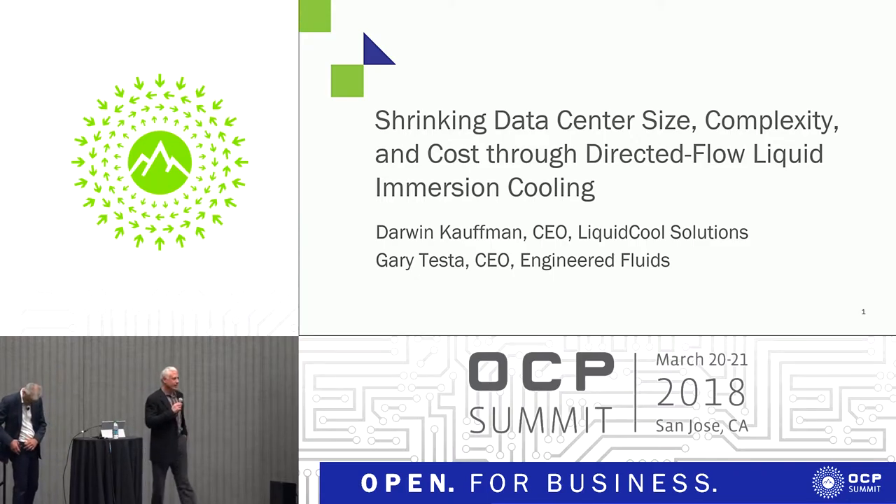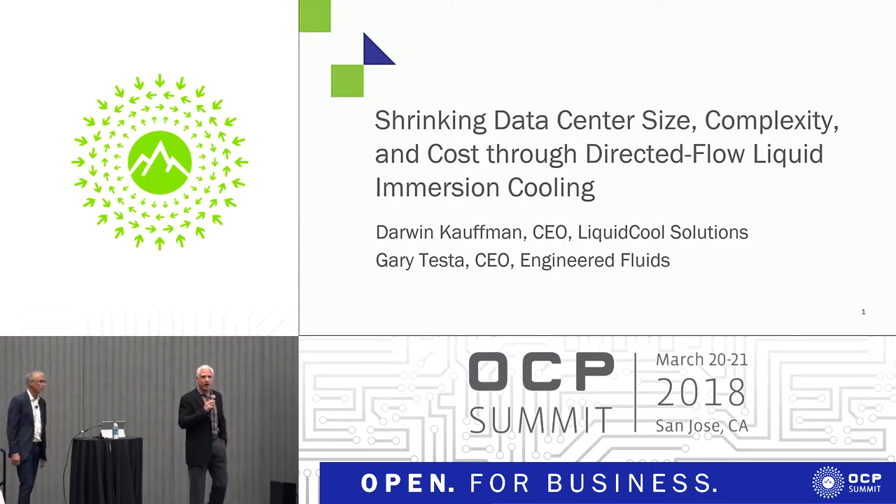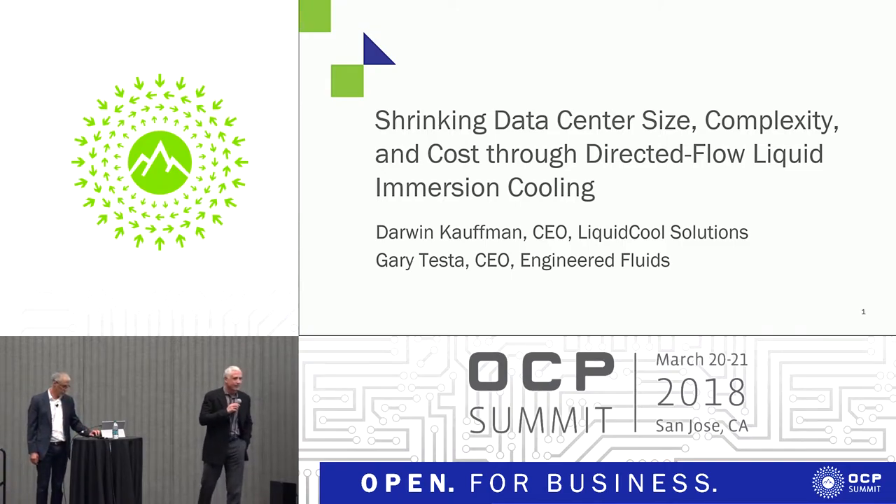Today we're going to talk to you about what we think is a far more operational approach to liquid immersion cooling. I'm going to talk primarily around the fluids, the dielectric fluids, what my company manufactures — Engineered Fluids.